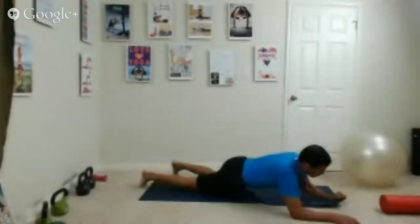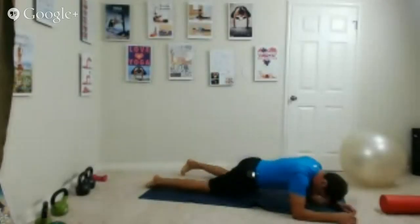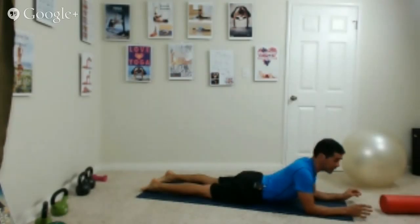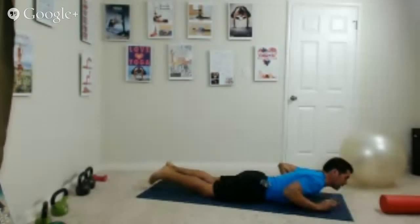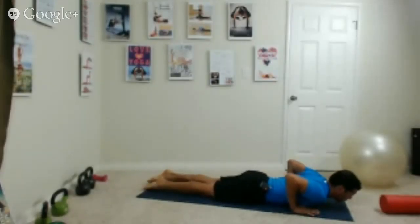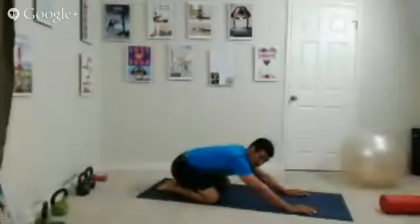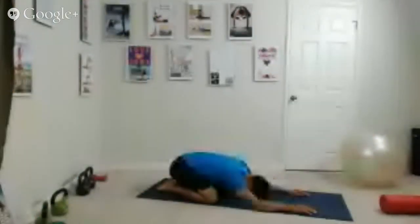Now for a modified cobra: if you have any lower back issues this is a good modification. Your hands are under your shoulders — inhale and keep flat to the ground, exhale lifting your chest while hips stay down and shoulders go back. Breathe. Then lift the hips up with knees wider than the hips, press back to the heels, and come into child's pose to rest.